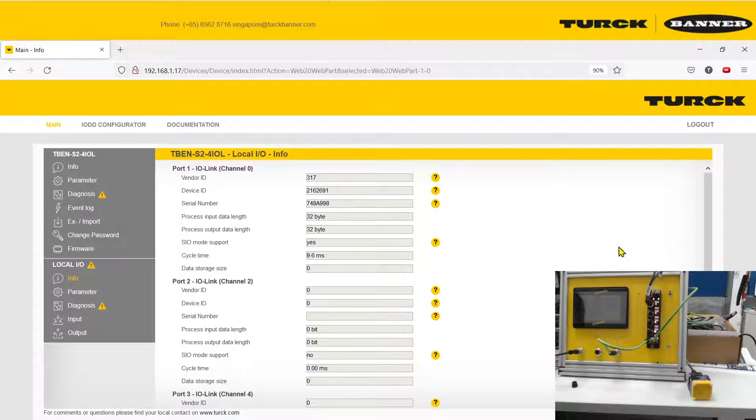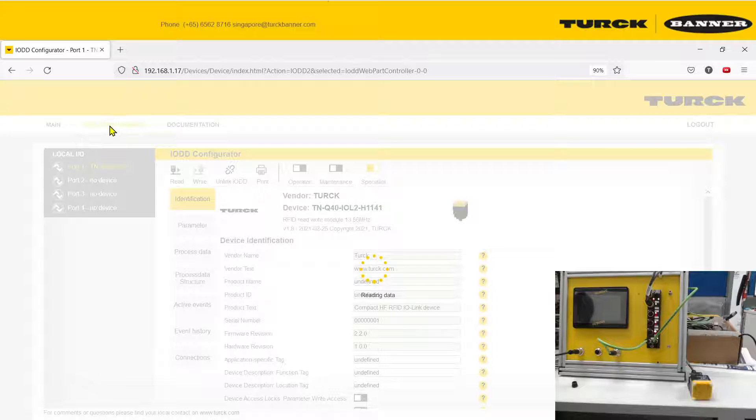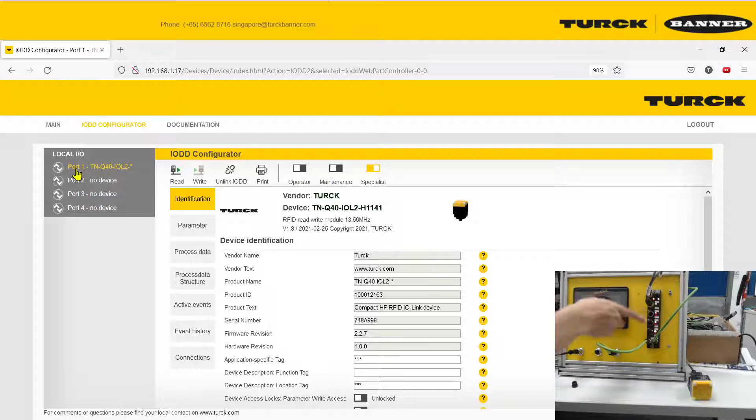Now you are back to the website. The first thing you can do is go to the IODD Configurator, and you will load your device for whichever port you are using. For example, my RFID read head is connected on Port 1. As shown on the page, power is connected to TNQ40IO2.